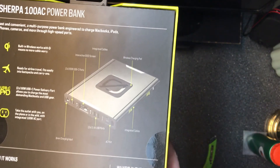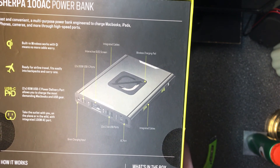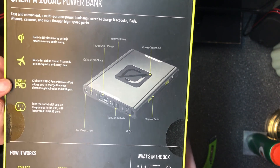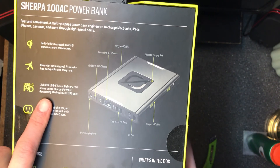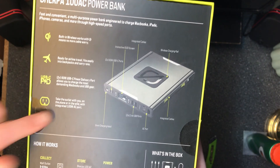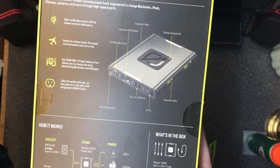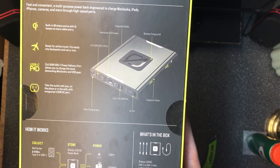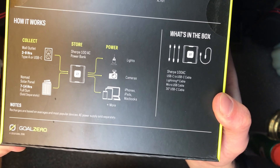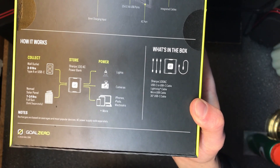From this angle we've got the power bank here with built-in wireless Qi charging — no more cable worry. It has USB-C PD, two of those, up to 60 watts each — that's pretty awesome. And there's a 100-watt AC outlet. It also has an OLED screen, and you can charge it from a solar panel, which is pretty cool. I don't have any solar panels yet but I'll probably invest in one soon.